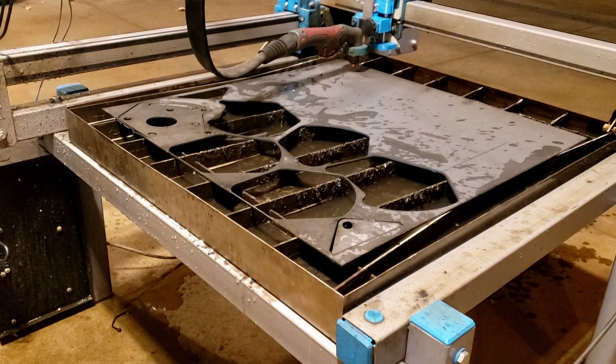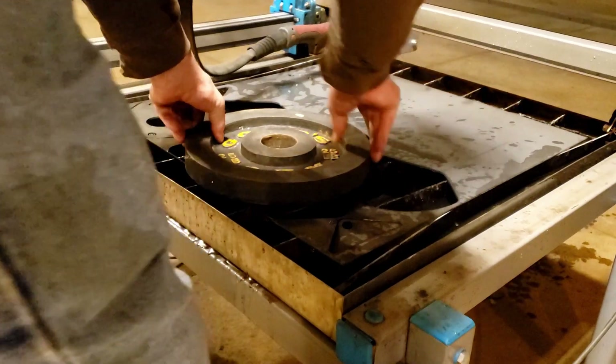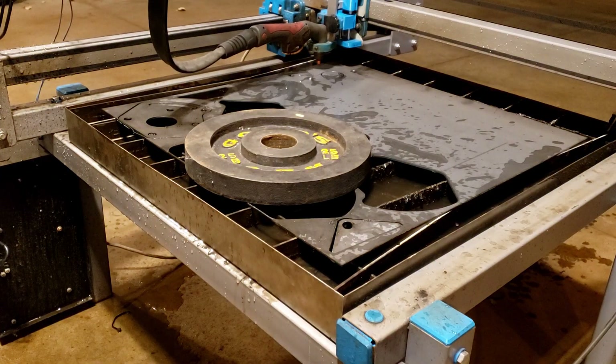One thing we like to do as the sheet gets empty — we like to set a weight on it just to make sure nothing moves.